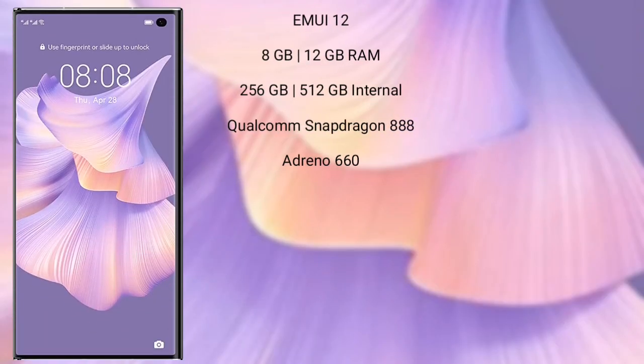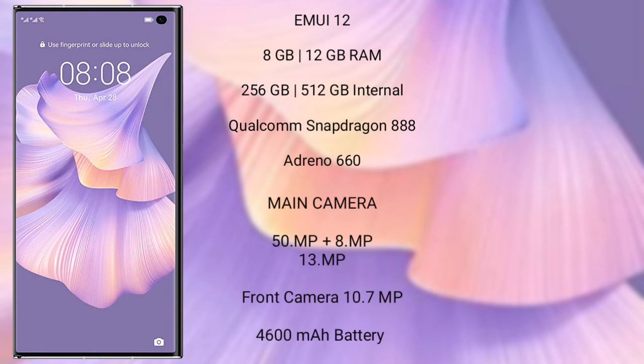Wahabemate XS2 runs on EMUI 12 operating system. It comes with 8GB or 12GB RAM and 256GB or 512GB internal storage, Qualcomm Snapdragon 888 processor and GPU Adreno 660. Wahabemate XS2 features a real-size triple camera setup: 50MP plus 8MP plus 13MP, and a front camera of 10.7MP. It has a 4600mAh battery with 66W fast charging support.